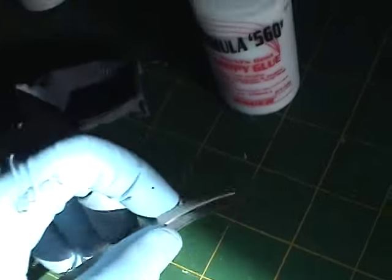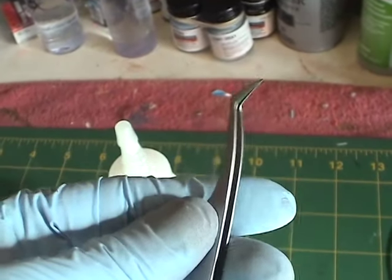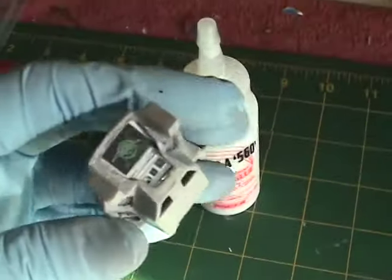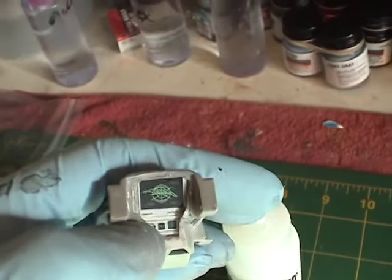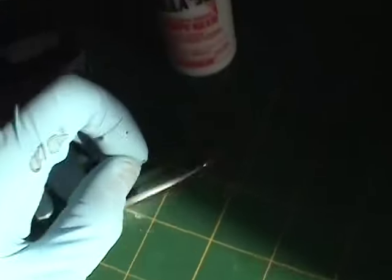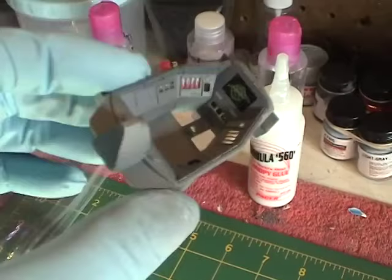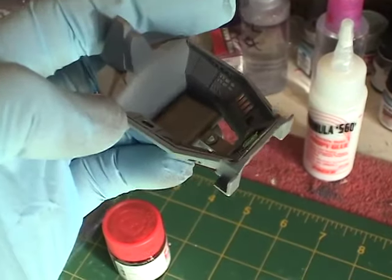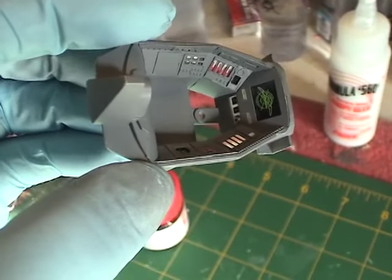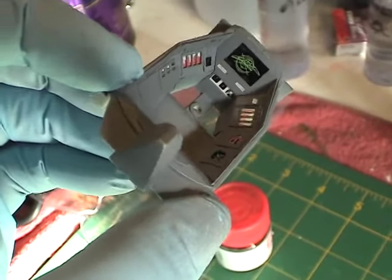One tool I wanted to point out that was critical when working with these graphics is having some really fine tweezers. This is one I got at my local hobby store, and it does allow you to handle and maneuver the graphics and put them into place with more ease, because there's just no way you can get in there with your fingers. If you have any questions let me know — I'd recommend this photo etch set, it adds quite a lot of detail to your cockpit. Thank you for watching and I'll see you in the next video.